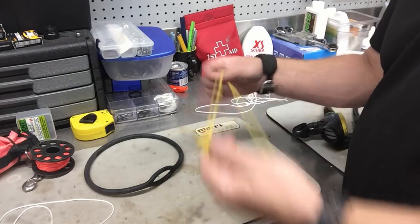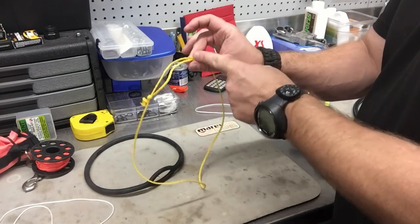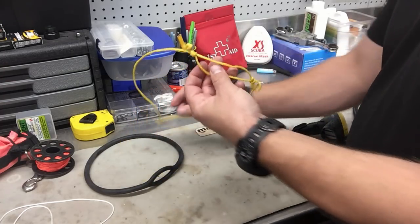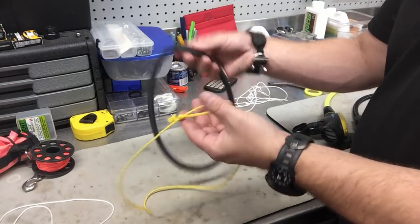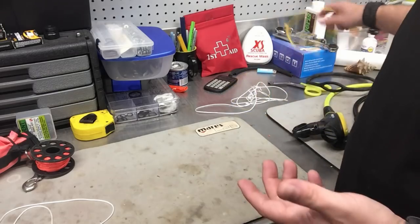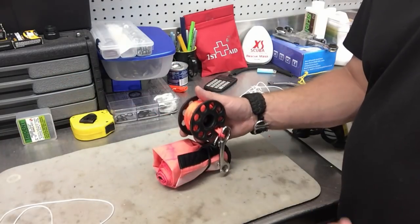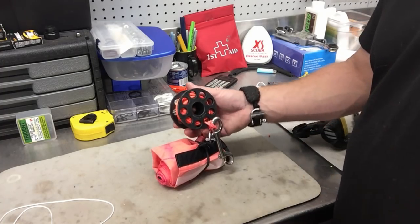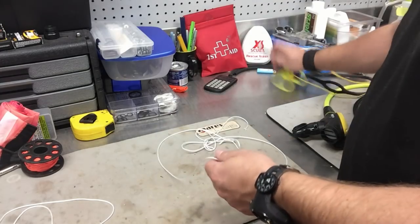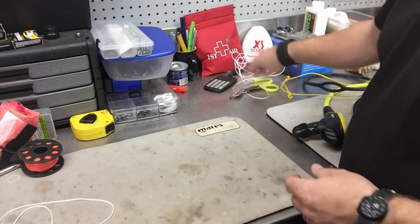I took a length of line — rope, twine, whatever you want to call it — and made a prusik out of it. If you don't know what a prusik is, we use it in rappelling. Typically we all carry reels with us, and reel line is probably some of the best line for this quick fix underwater. All you do is pull off a certain length, then take your knife or shears and cut it.